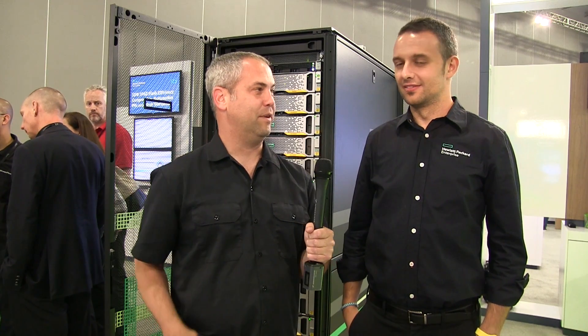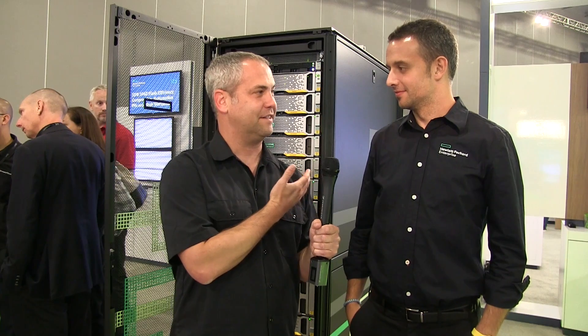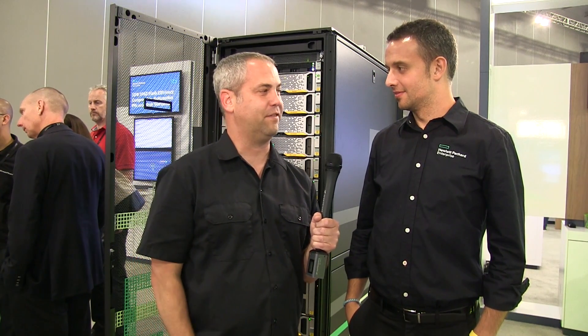I'm here at HPE Discover in Las Vegas with Alberto Tempio Bondo, and we've got a 3-par rack behind us. You guys announced the new 9450 — can you tell me what's different about that?